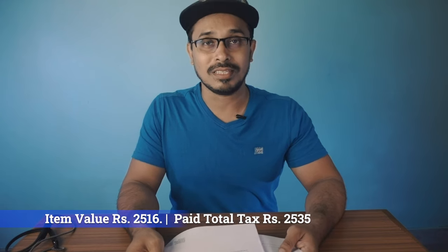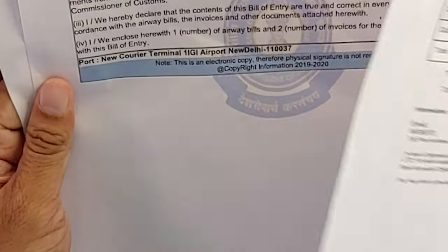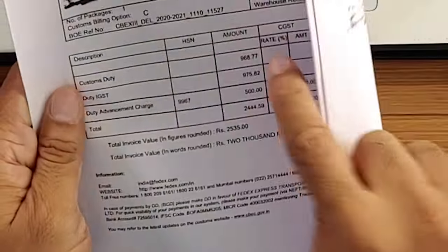It's quite expensive to import from USA. However, if you are a business individual running a business in India and need to import items, you can deduct the IGST as a tax credit. So if you want to reduce your effective import tax, apply for a GST number.